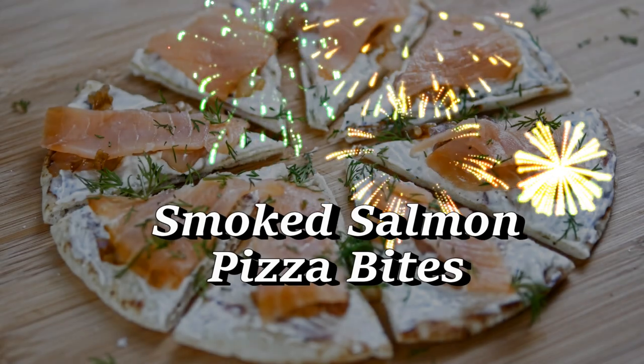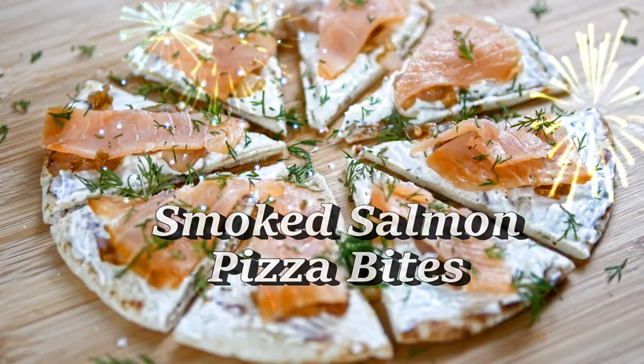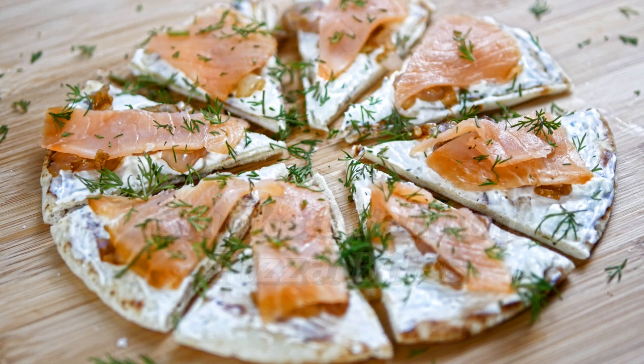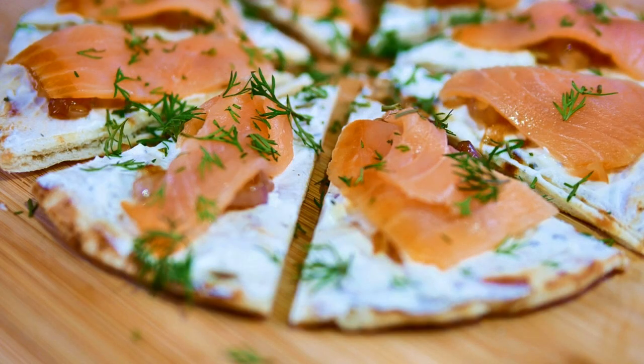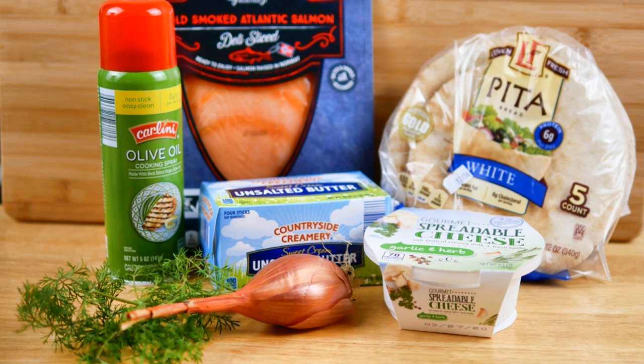Here is a super delicious, very easy appetizer to put together just in time for New Year's Eve. We always like to have little appetizers on New Year's Eve so everyone can just help themselves and graze and munch all the way until the new year. I really like this because they are small bites, and I picked up all of my ingredients at Aldi grocery store with the exception of two which I got from my garden.